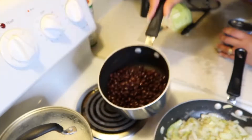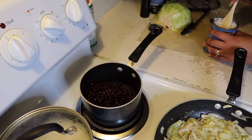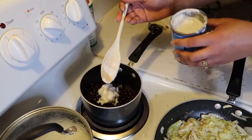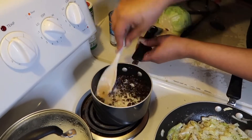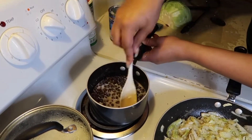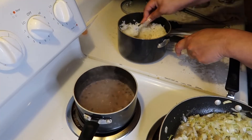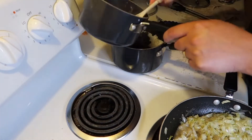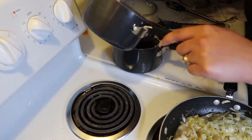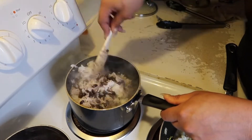Now we're gonna start on the beans and rice. I already rinsed out the liquid that comes in the can with the beans — you rinse it out because you don't want that in there. Then I have some coconut milk and I'm just gonna steep the beans in the coconut milk. Normally I would have done the rice with the coconut milk and water but I already had some rice done, so this was the easier way.